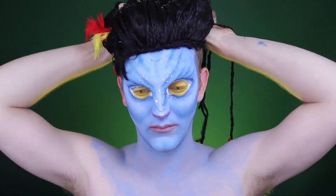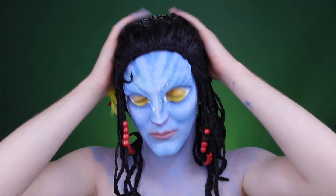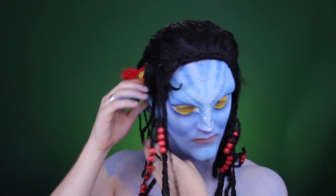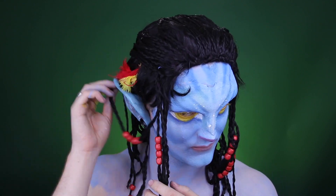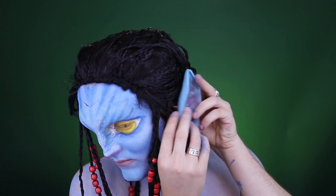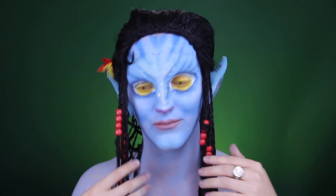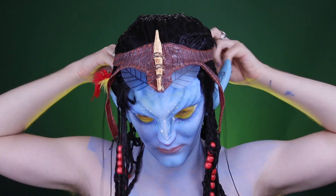This wig and headpiece actually came from Amazon and it came with a set of ears. I slid a hole in the back of the ears and put my actual ears inside, then camouflaged it with the hair and braids right in front. Having the braids in front of the ear kind of hides the seam and disguises the transition from real ear to fake ear.